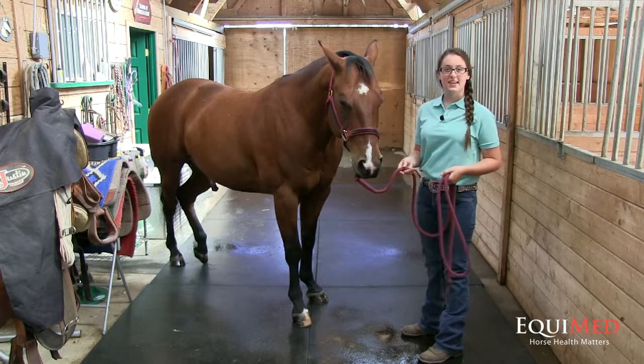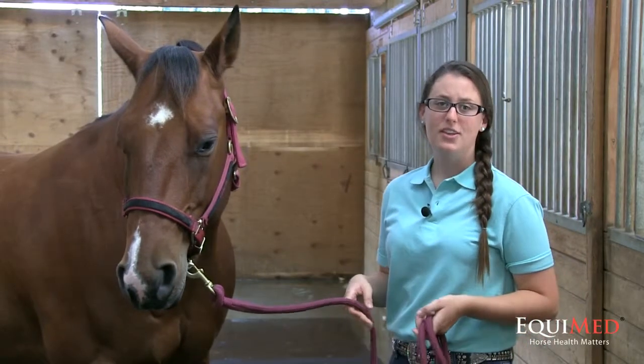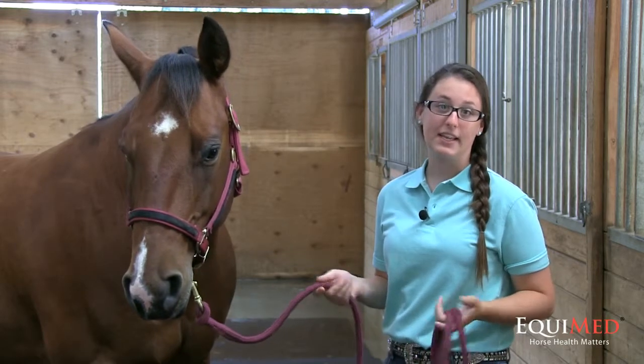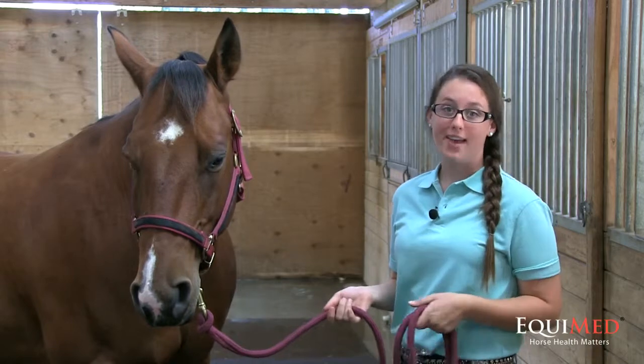Hi, my name is Haley Sellers and these are horse snips. So let's talk about parasites. There are tons of different parasites that could get into your horse's digestive tract, either when they're grazing or eating hay off the ground.